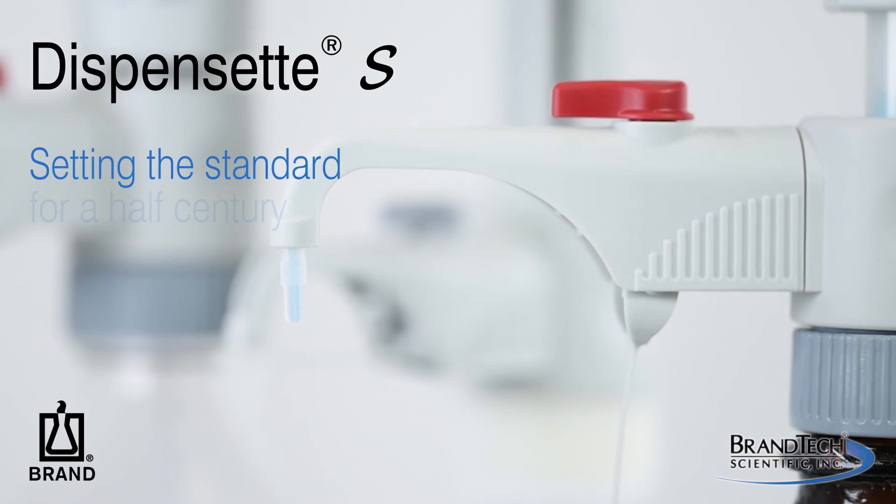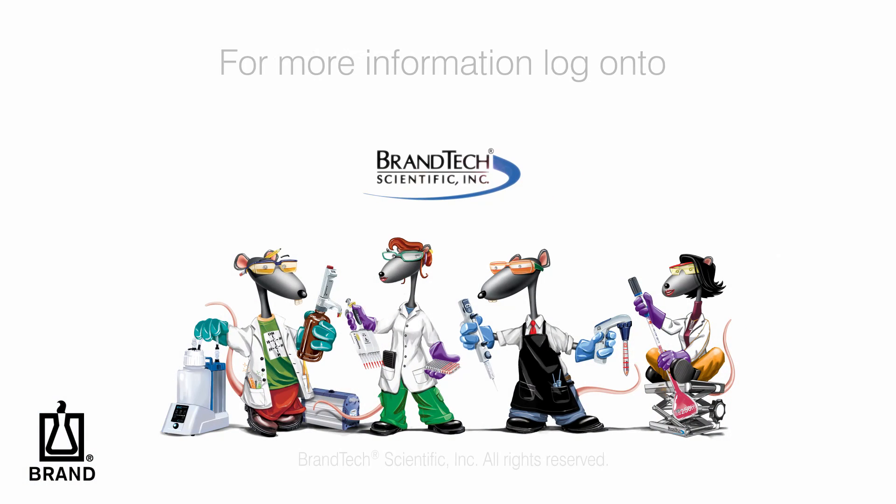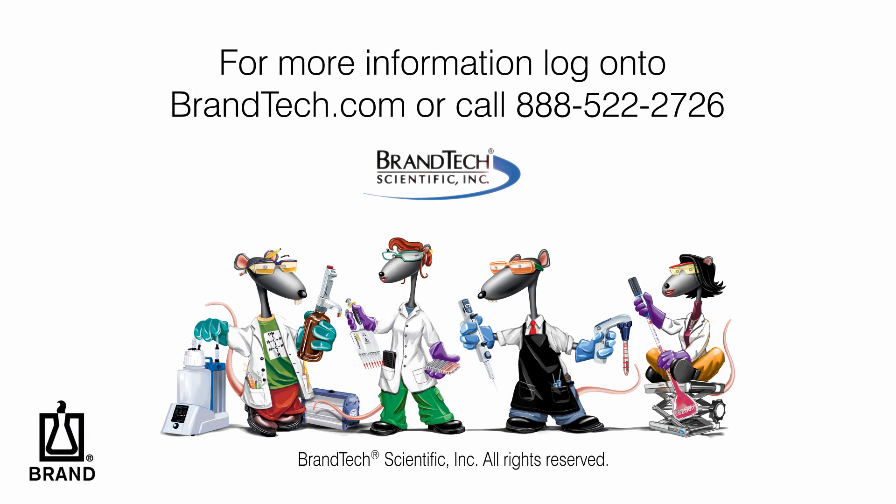The new Dispenset S Bottle Top Dispenser — setting the standard for a half century. For more information, visit Brandtech.com.